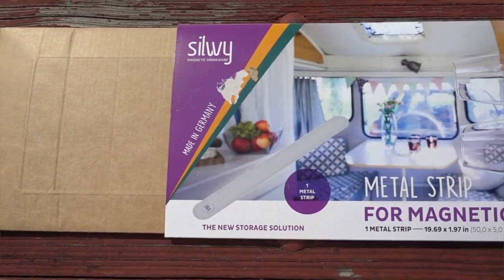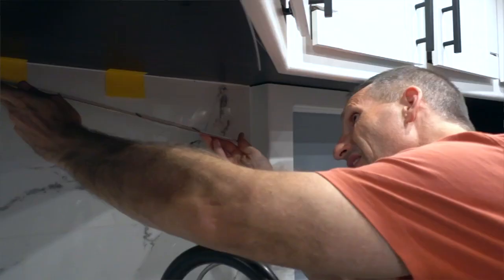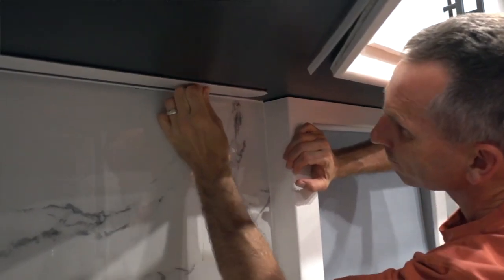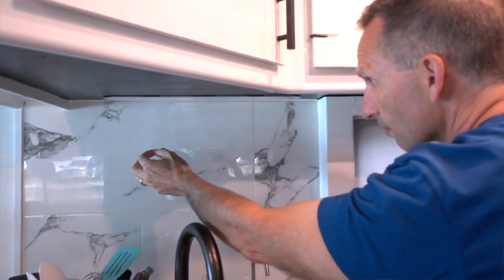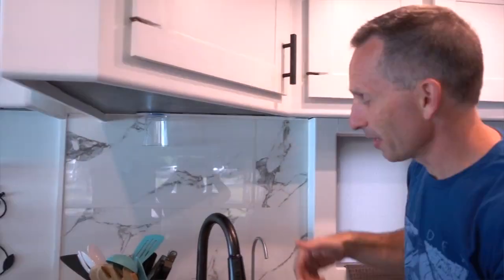One of the things I love best about these glasses is I can mount them in the RV in an unobtrusive place that keeps them safe and out of the way while we're traveling. In addition to the magnetic mat and the magnetic coasters, you can get a much stronger magnetic strip to mount underneath the cabinet to hang your glasses upside down or even sideways, and they'll stay in place even while you're in motion. This strip is about an inch and a half wide and about a foot and a half long — it would probably mount about six glasses. We have four.